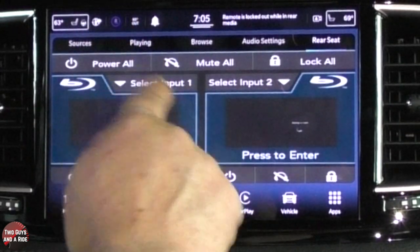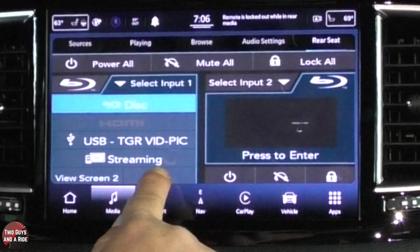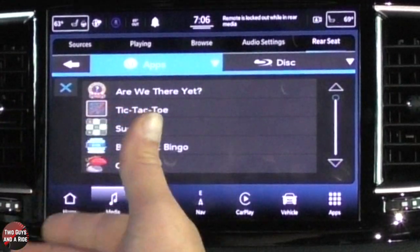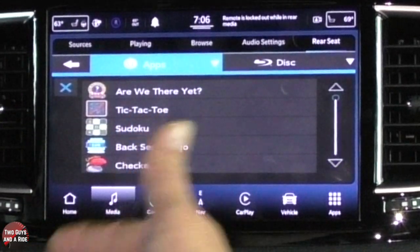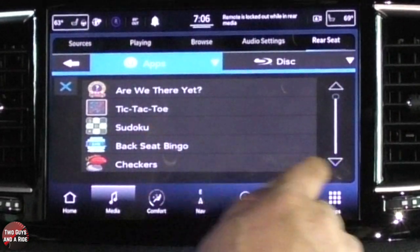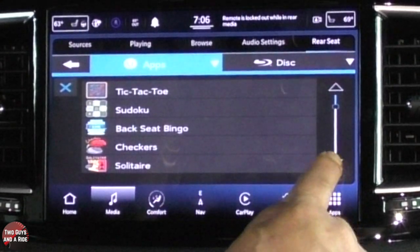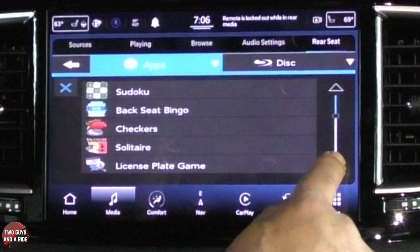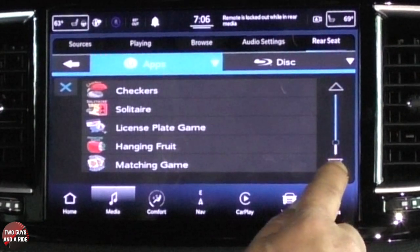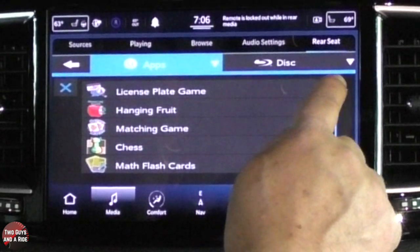Each of the TV screens has apps built in. If I go to apps, I get a whole list — these are mostly games that kids can play and they can play them against each other. I've got tic-tac-toe, sudoku, backseat bingo, checkers, are we there yet?, solitaire, license plate game, hanging fruit, matching game, chess, and math flash cards.